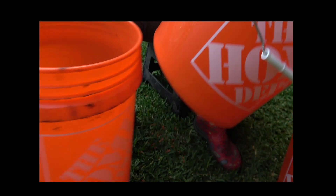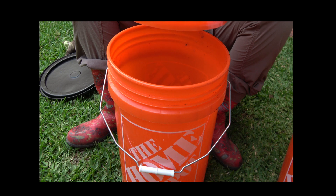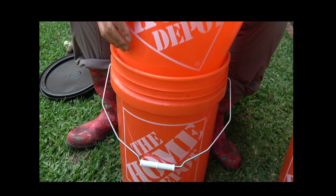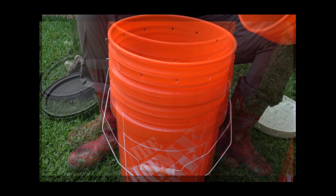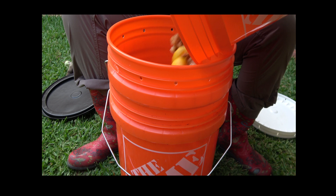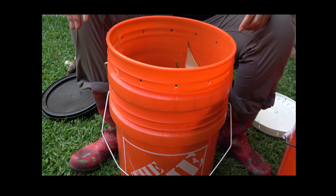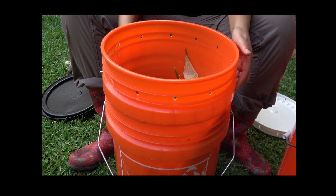Next step, insert the compost bin into the other bucket with the spigot. Now you can put the green and brown ingredients into the compost bin. The best ratio is one third green and two thirds brown. Don't forget your water — moisture is needed for composting.